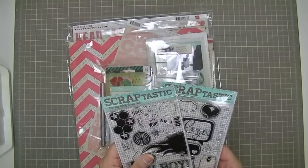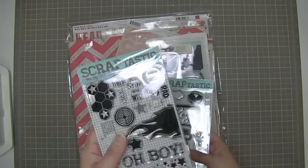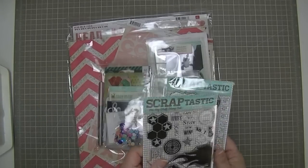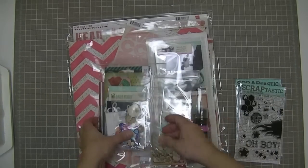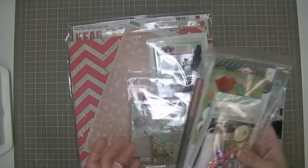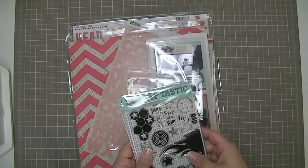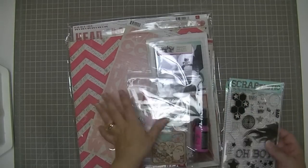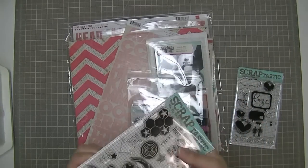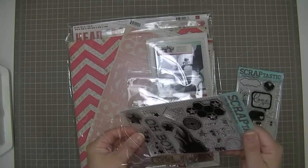I have the stamp sets for the Feel Again set and also the stamp set for the Mr. Big Stuff kit, which I didn't get. I'm going to do a separate video for the This Life Noted kit, so I'll put that aside. I'll show you these stamps and then open the main kit first, then the add-on.